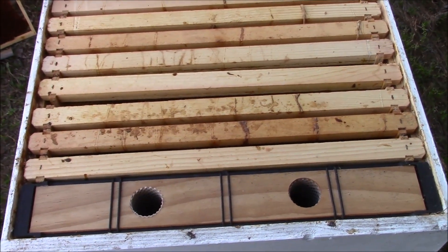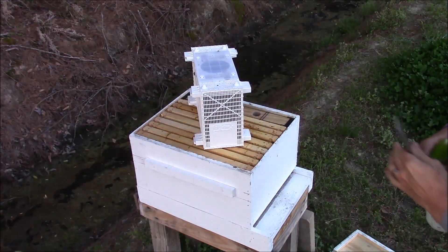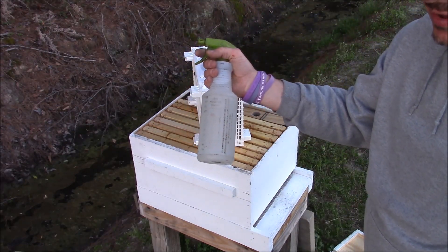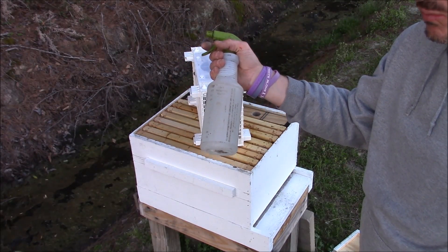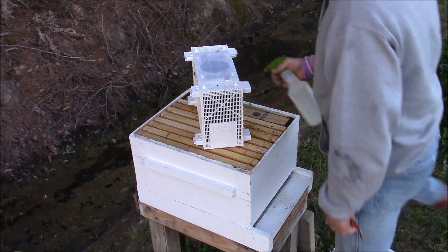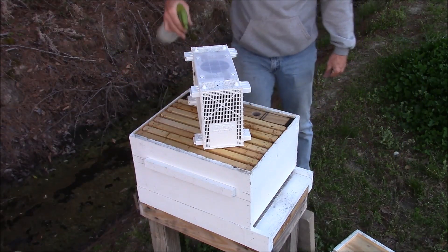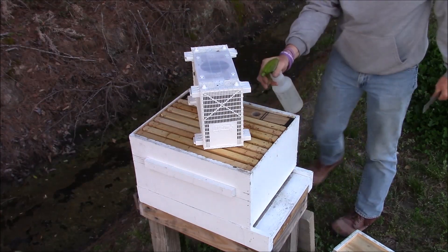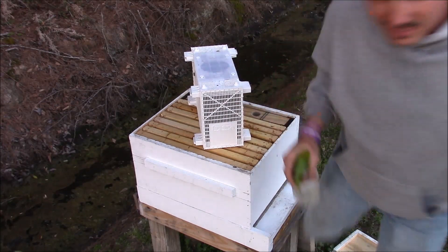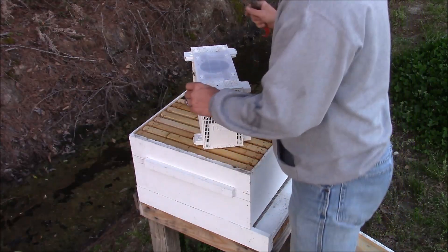Alright, here we go. Sugar water — this is probably a one and a half to one mixture. I'm just gonna lightly spray the bees; the reason why you do this is to keep them from flying so bad when you get them out.